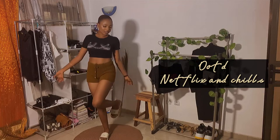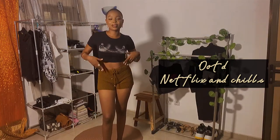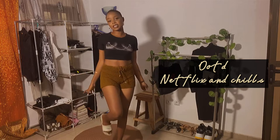The best thing about chilling at home is that you are free to be whatever you want and look however you want. If you want to be completely free, you can — that's the best thing about being at home.